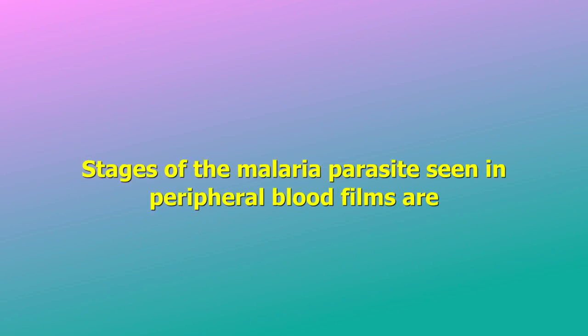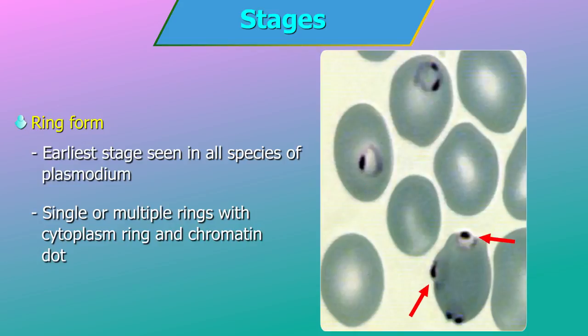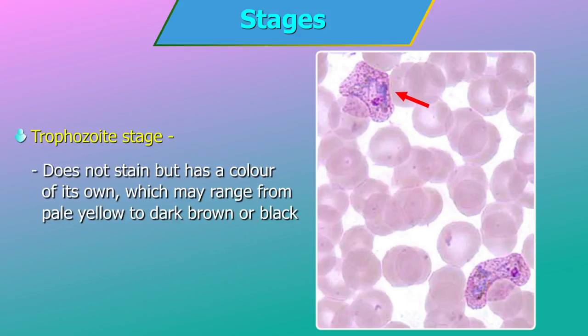Stages of malarial parasites seen in peripheral blood films. Ring form: the earliest stage seen in all species of Plasmodium, seen as single or multiple rings with cytoplasm ring and chromatin dot. Trophozoite stage: the most commonly seen stage; a growing stage in which the parasite within the red blood cell may vary in size from small to quite large. Pigment appears as the parasite grows — the malaria pigment is a byproduct of parasite growth or metabolism.